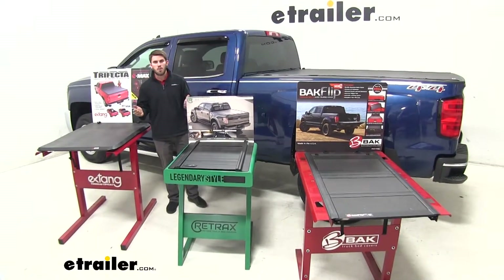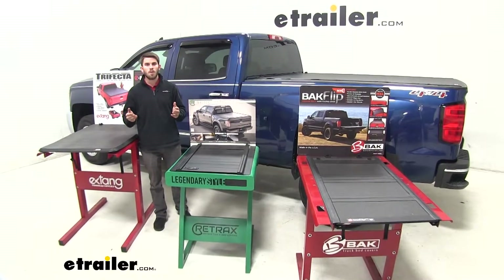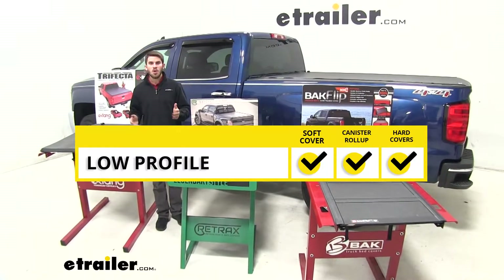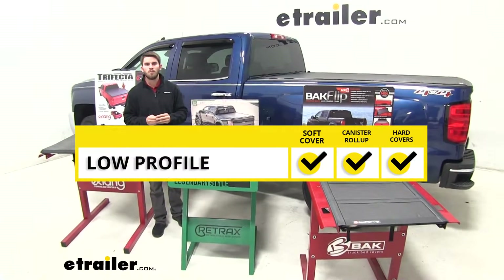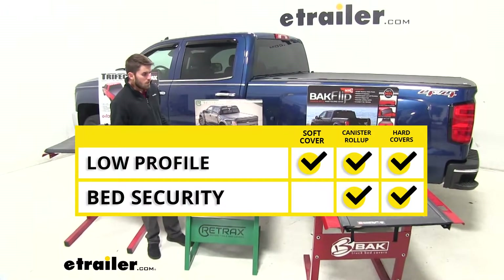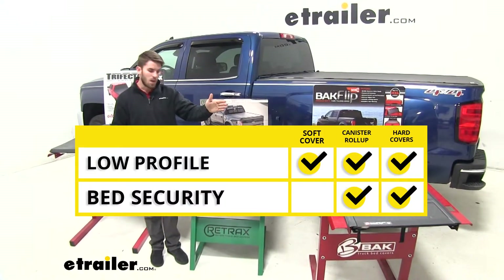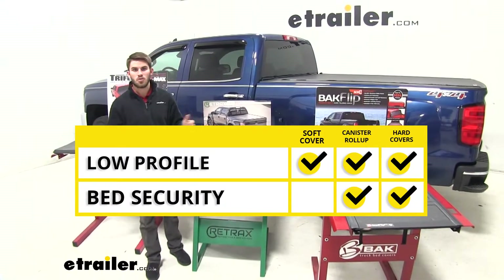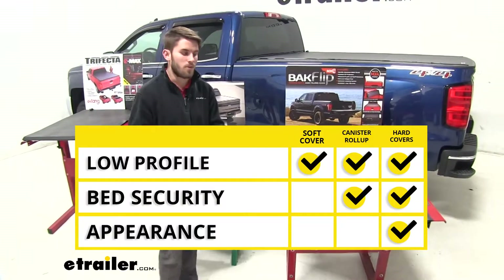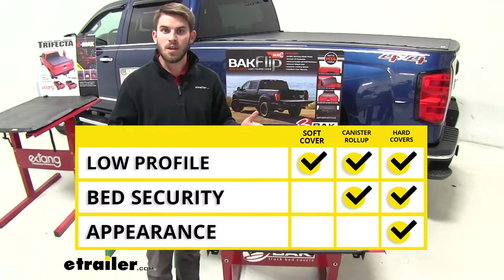There are three things that pop up in my mind when thinking about buying a cover for my truck. The first is whether it's going to be low profile, and with all these covers and styles you can find one that will be. The second is bed security, which leads me toward the hard covers — whether it's the canister, the hard roll up, or the paneled version — because it's just harder to access the truck bed with those installed. The third thing is looks, and personally I like the way the hard fold up covers look and how they bring out the appearance of the truck.